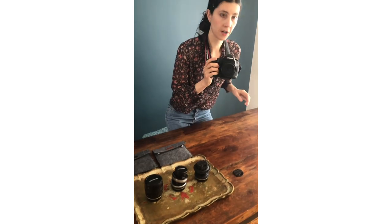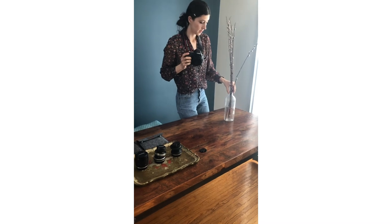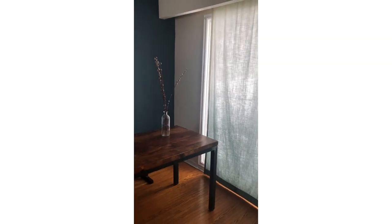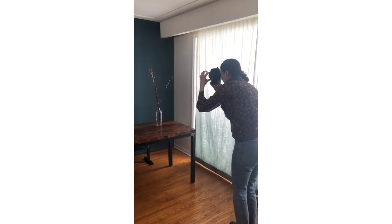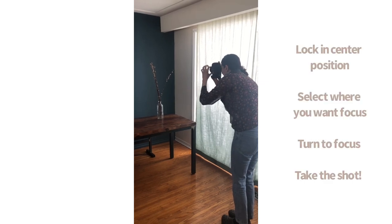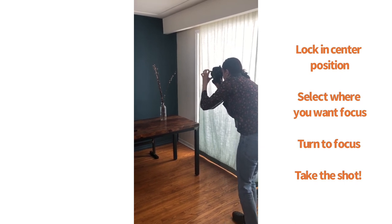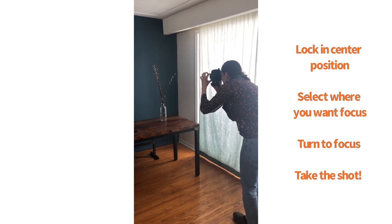I'm going to give a little example of how I use it. Right now I have the lens locked into centre position. What I'm going to do is turn here to focus. I pick the spot and I move my focus point around to get to the spot that I want to focus on, and then I turn until I get focus and click.